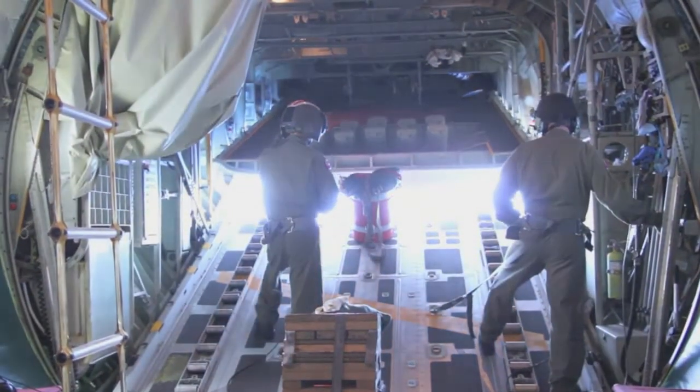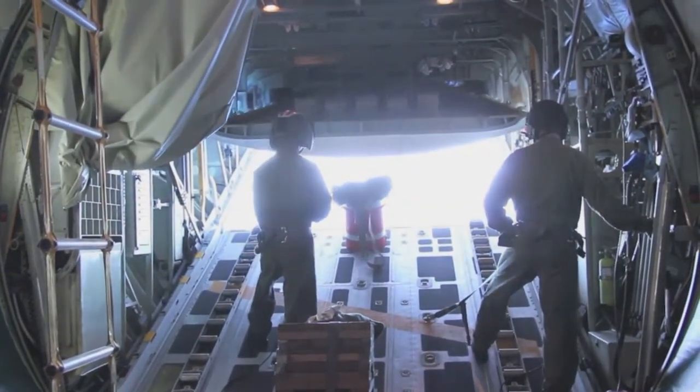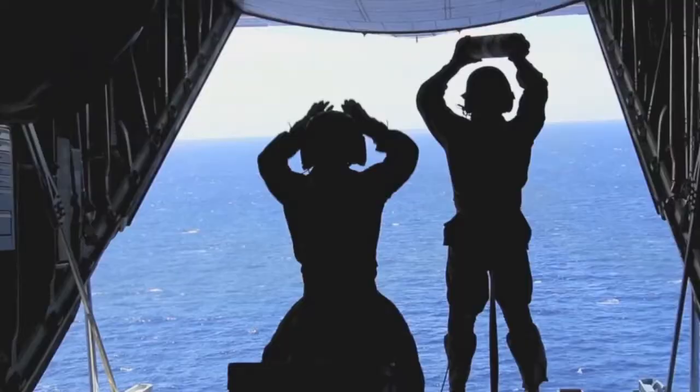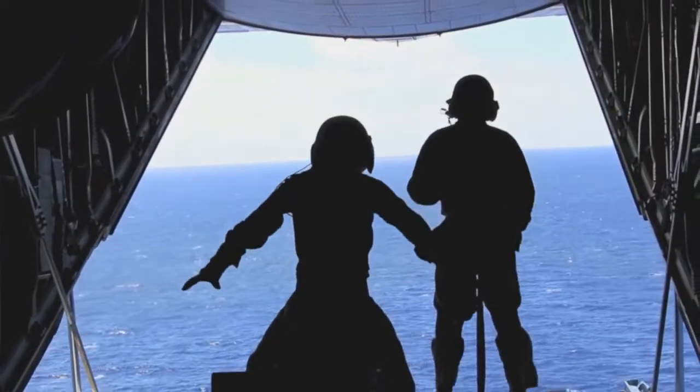You'll have your trip out and then descend to altitude, which is about 500 feet. You'll get in a pattern, figure out where you're going to do your drop, and mark your position — usually with a Mark 58 flare, which lasts about an hour.